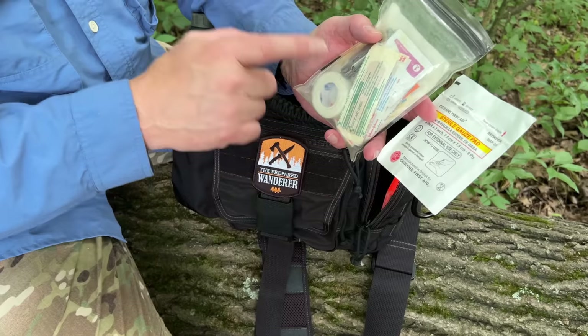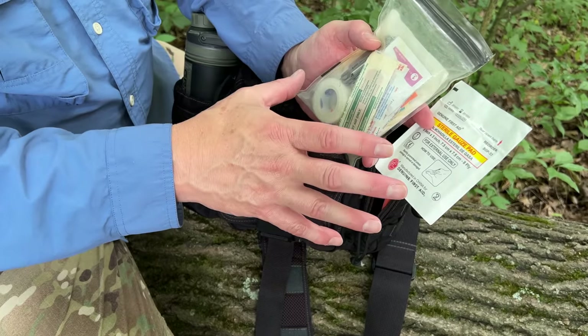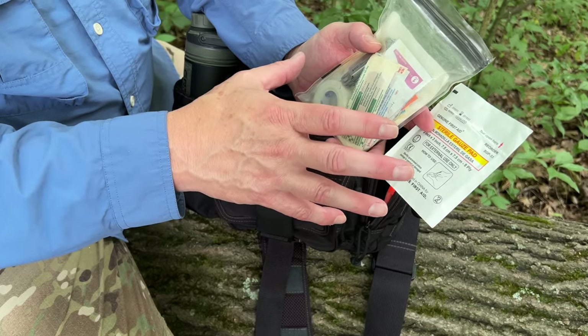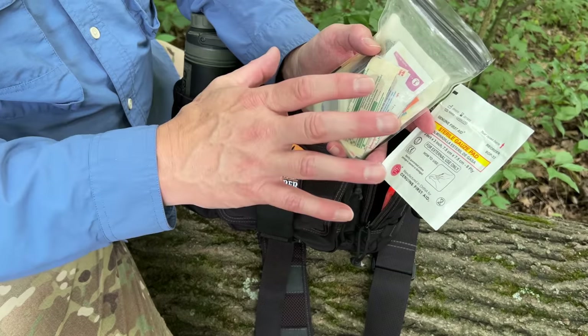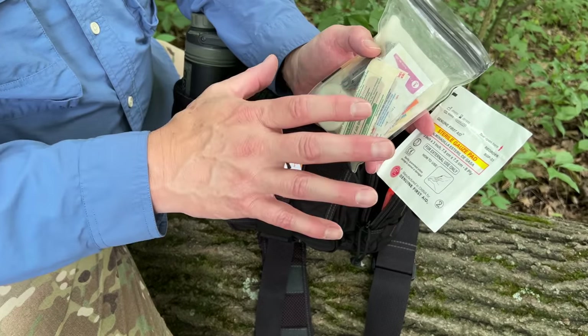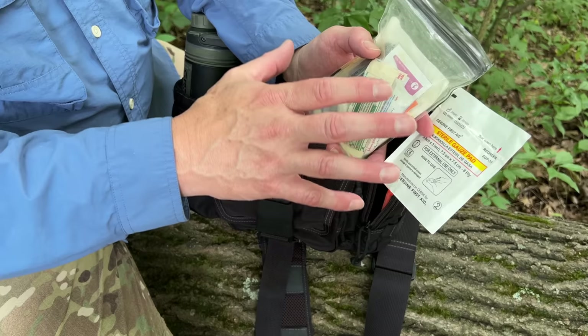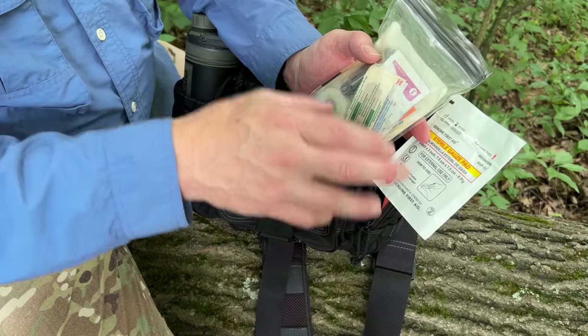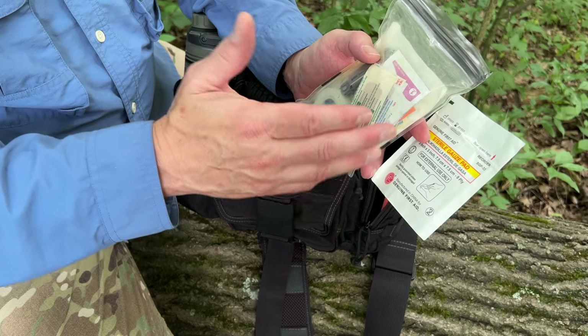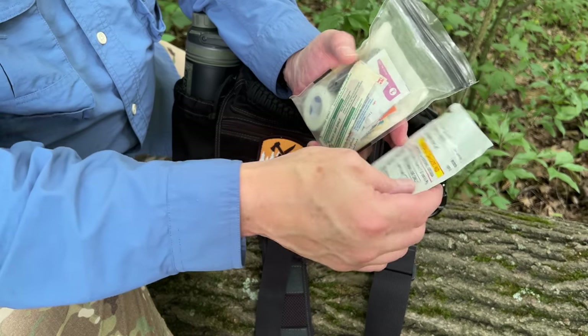Gauze pads with good tape will cover up and protect large scrapes — so if you fall and scrape up a knee or an elbow, you've got something to cover it with, keep it clean, and control the bleeding. If you have blisters, you can tape gauze over a blister as well.